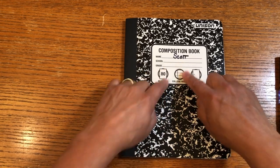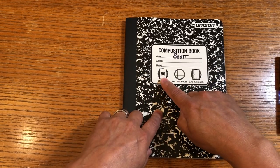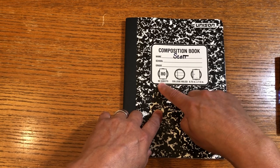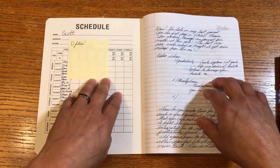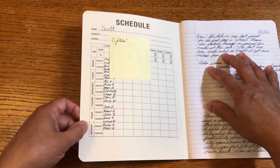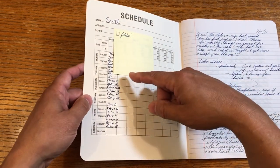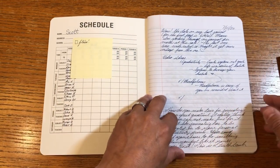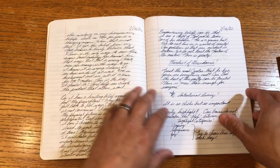Then you grab your new journal. First things first — put your name on it. The other one I had was 100 sheets but wide rule. This one has 80 sheets and it's college rule, so it's a little different. First thing I do is put my name on it. You can see I've already started writing in this one because I'm impatient and I get going pretty fast. I have a list of guys I'm praying for at church and I transferred that in from the other one — that list continues to grow.